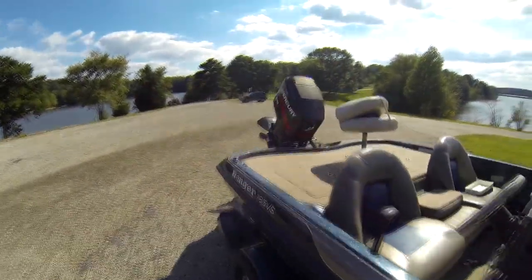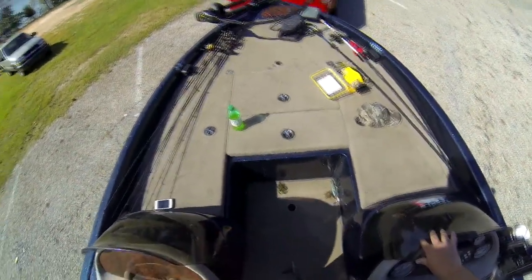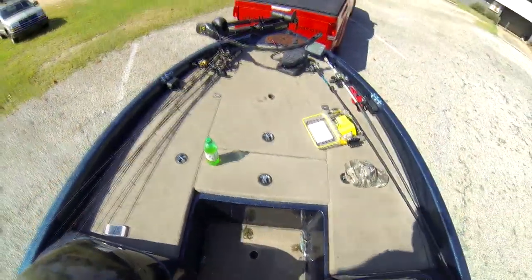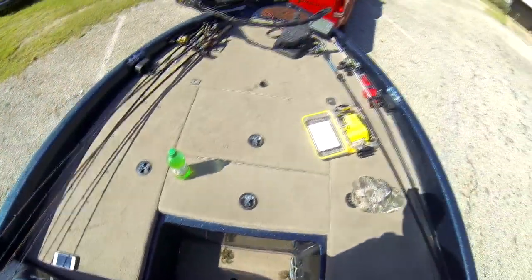Let's go ahead and jump in the boat and check it out. To step up here, you'll see I've got some extra baits laying around. It was a pretty bumpy, windy day out there, so I'm going to clean this stuff up. There's a pole here where you can put an extra seat in the middle for a passenger.